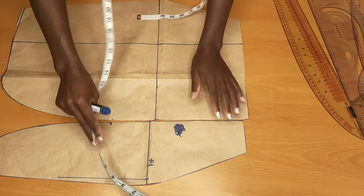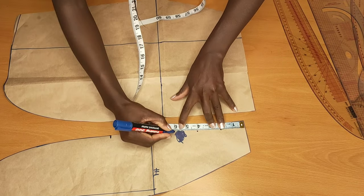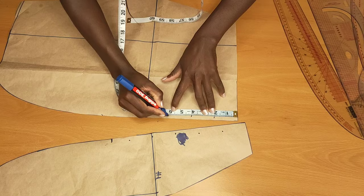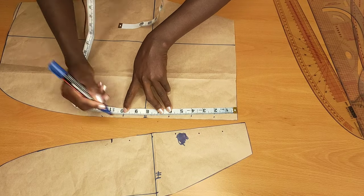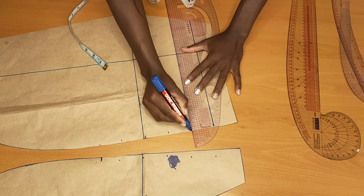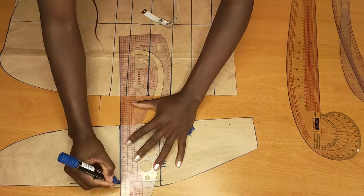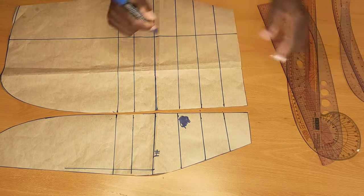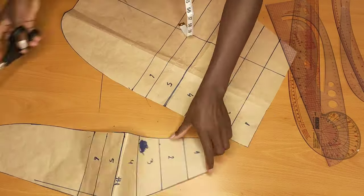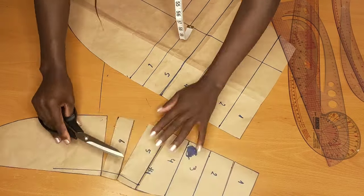Once I'm done cutting, I'll go ahead to mark 2 inches each downward like this and mark that up. After marking it up, I'll draw a line, then we're going to slash and spread it. After drawing the straight line, I'll number them from one to six, then cut that up. Make sure when you're cutting you don't cut everything — leave a little bit to hold your pattern.